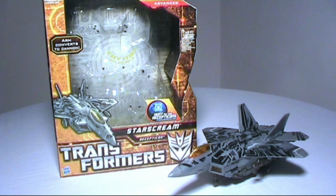I normally save this for the end but I just wanted to say right now — this is an awesome figure.